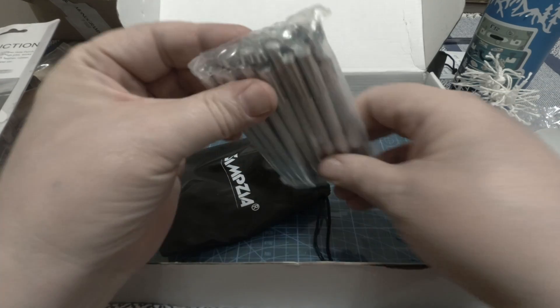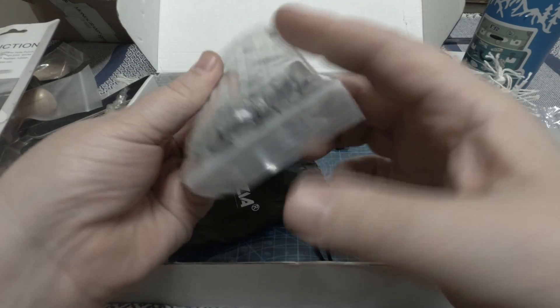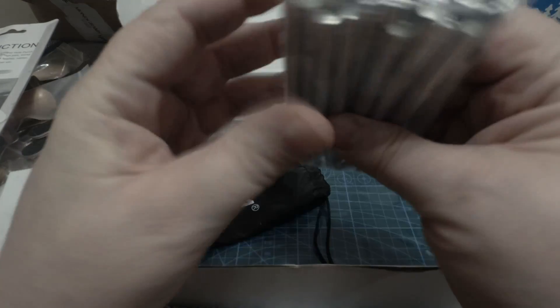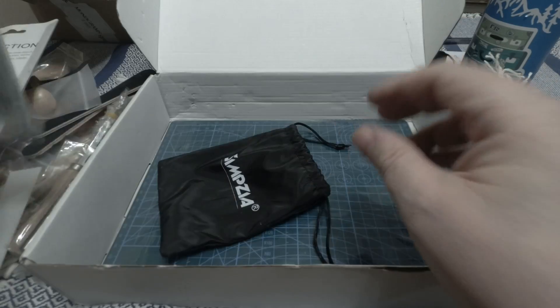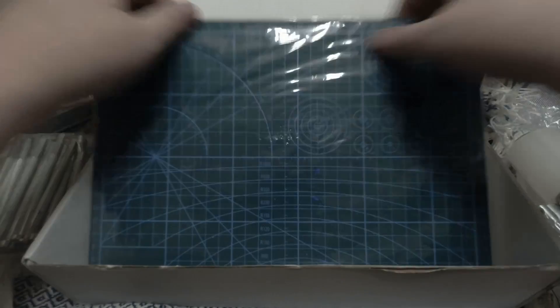A bunch of tools for tooling and stamping. I don't know if I'll get into that — Julia, my wife, thinks I should, but we'll see how good I am at it. I don't think I'm artistic enough. And then one board.